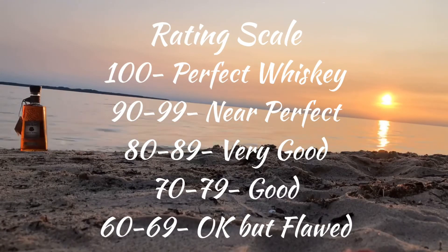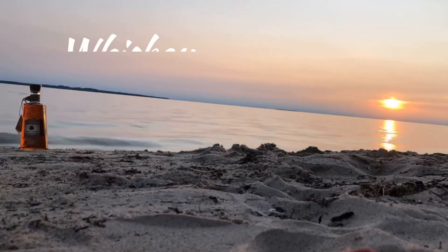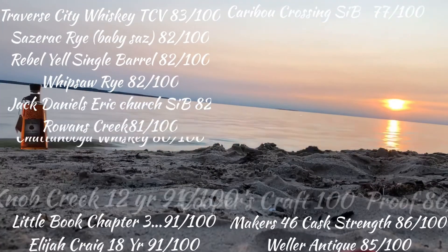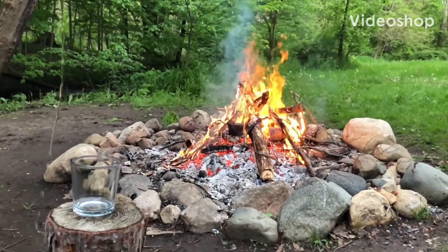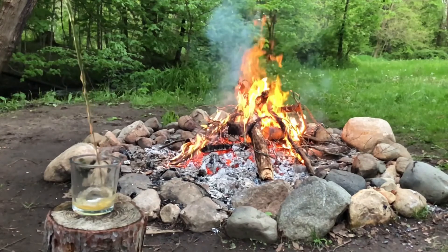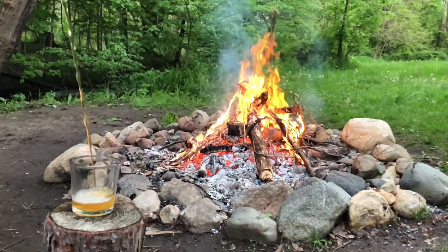The best rye? That's tough to say. I think with more age it would be, but it's in the top two — Rare Breed is my favorite rye. I like this because it doesn't drink like the proof that it is. It doesn't drink like 112. It drinks a lot smoother than that, so it's kind of nice when you get a high-proof rye that drinks smooth. There you have it — thanks for watching.